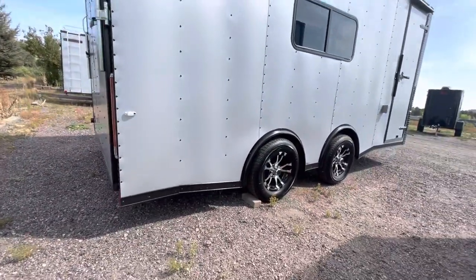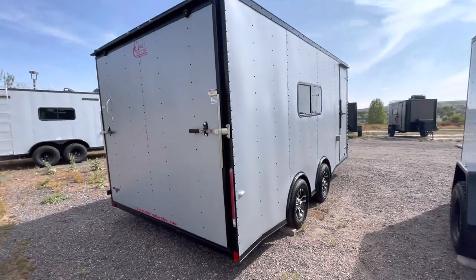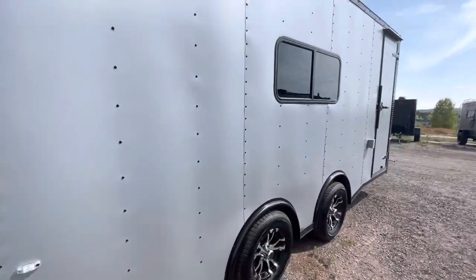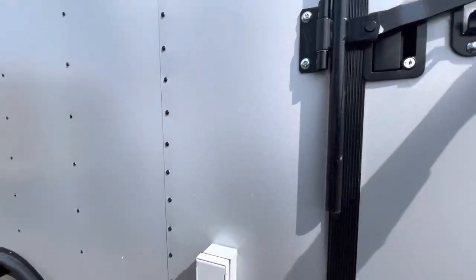You also have stabilizer jacks underneath the trailer, so when you get to camp, the racetrack, or wherever you're going, you can have extra stability. When you want to drop from your vehicle, you have a rear ramp door of course. This trailer has a seven-foot interior height, giving you about six-six to six-seven at that rear ramp door.